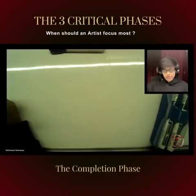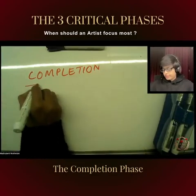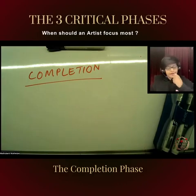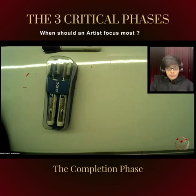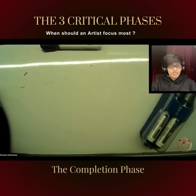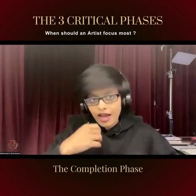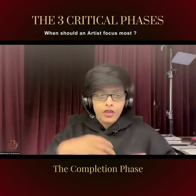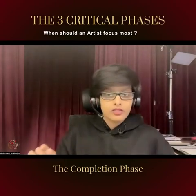The next phase — you might be wondering — is the completion phase. You might be thinking, right after planning, why am I talking about completion? Well, I'm talking about importance in reverse order. The completion phase is very, very important. In the completion phase, most artists lose their patience. It is the time where you polish your diamond — you have unearthed a diamond and now you have to polish it to give it the finishing touches and make it shine. You have to take a step back and evaluate every square inch of your painting.